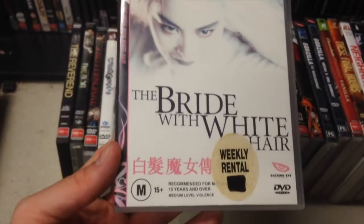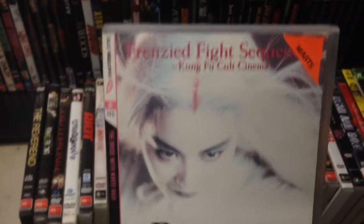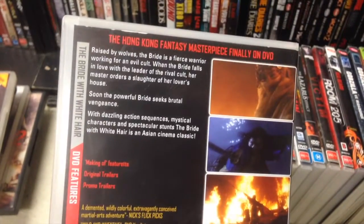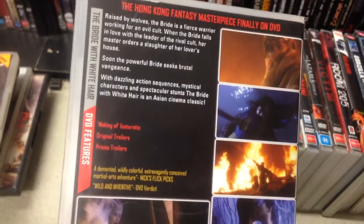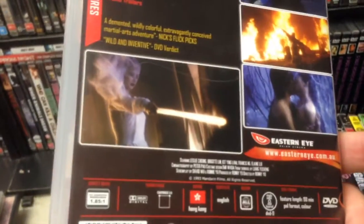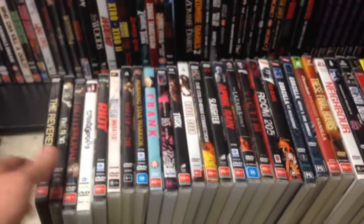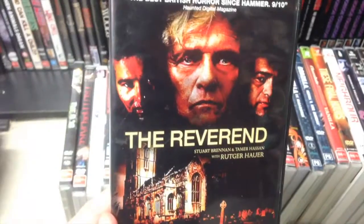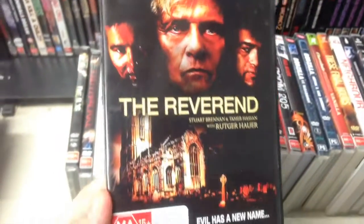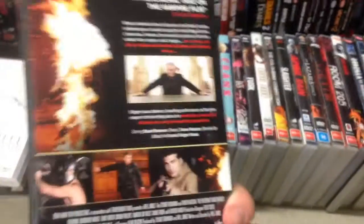The Bride with White Hair — quite an old Eastern Eye release here, the cover's a bit faded. Definitely looks like something I'm going to be checking out. I remember being interested in picking this up almost ten years ago and it never happened. Fantasy swordplay — can't beat that.